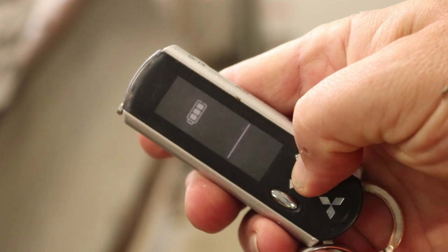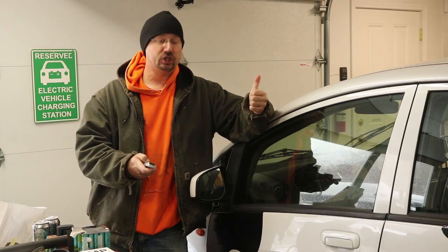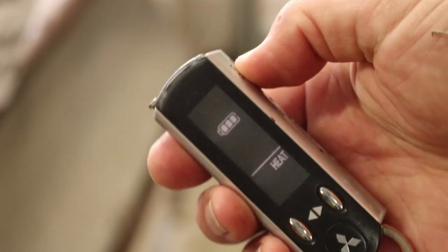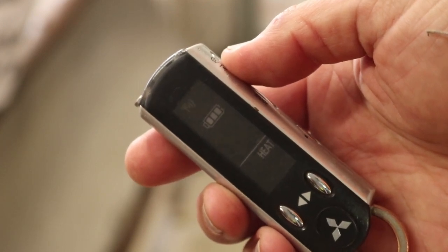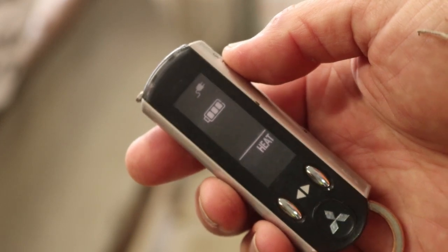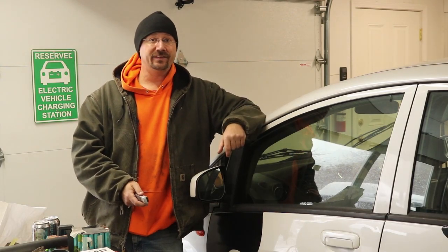Literally, if you're in Las Vegas and you have one of these cars, you can set it to air condition before you hop in. What I'm going to do is kick it over to the heat setting and activate that, and give it a second — it'll give me a little feedback showing that it's plugged in and the heat is running. I can hear the heat just kicked on in the car.